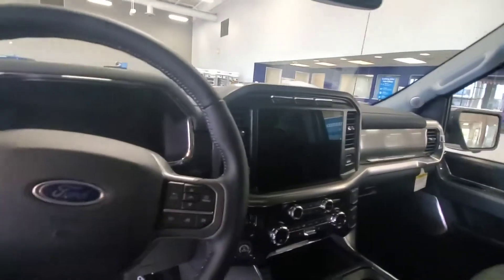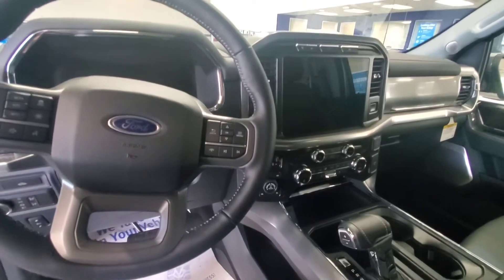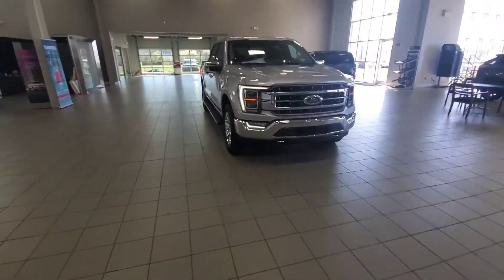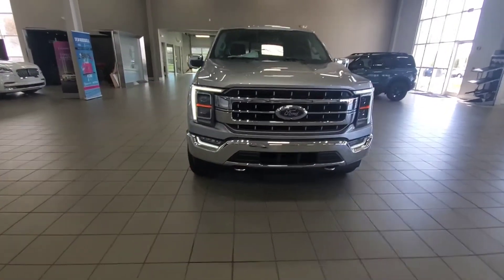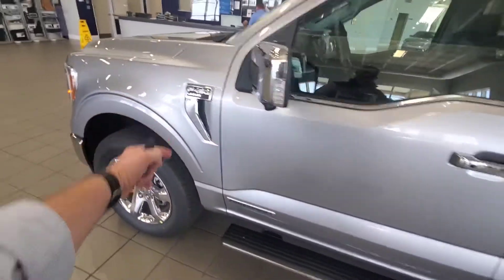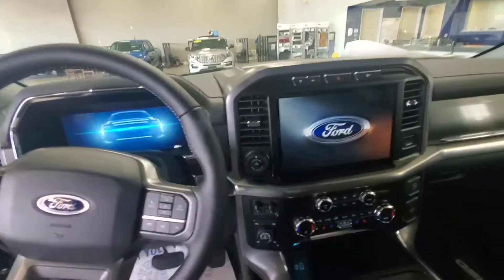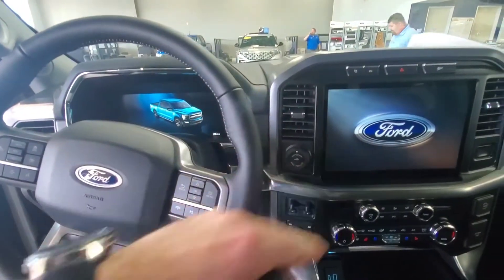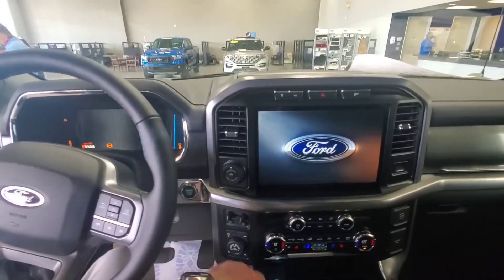Now, this is the new screen — it is huge. Let me grab the key real quick. You notice the headlights now? They come down in a C-shape and around — it's pretty cool. And the vertical badging now. So, welcome to your video game, basically. The entire instrument cluster is digital, same thing over here. There are your tunes. I don't know if you guys have seen the new screens, but it is pretty cool.